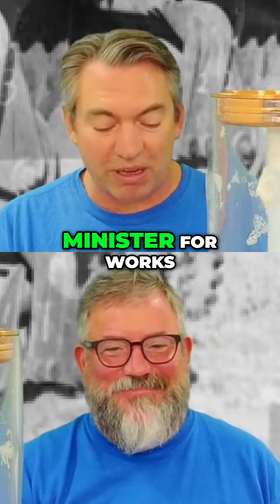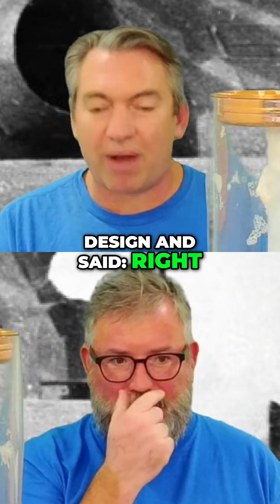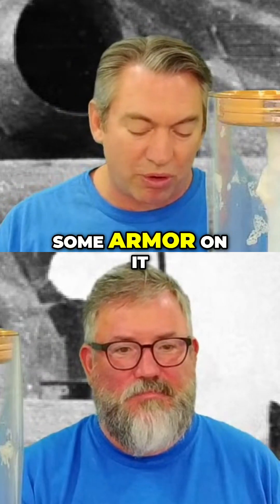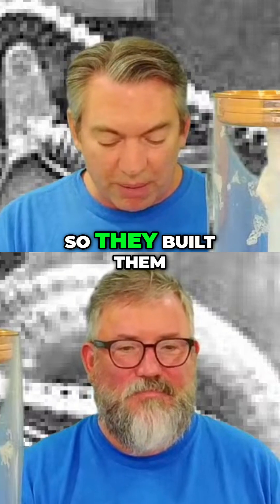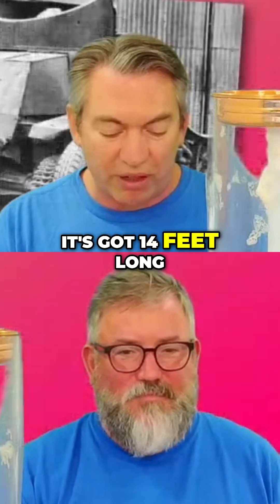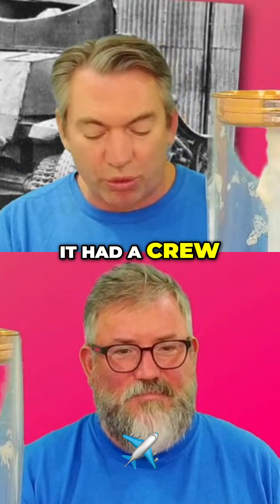Bob, the Minister for Works, with a team of engineers, came up with a design and said, 'Right, we're gonna take our D8 Caterpillar tractors, we're gonna put some armor on it, we're gonna put some guns in it, and we're gonna turn it into a tank.' And so they built them in 1940. It was 25 tons, 14 feet long, 11 feet wide, 12 feet high — very high. It had a crew of six to eight.